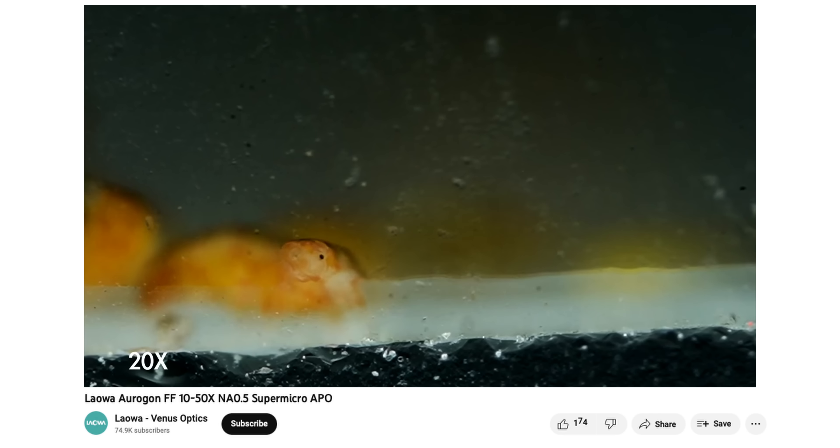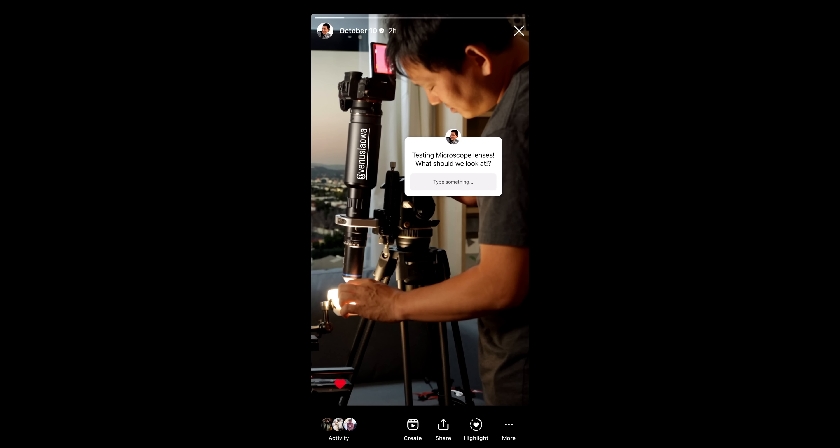Oh, there's the water bear! Is that a water bear? Yeah. So I went ahead and asked you guys on Instagram what you want to see with these microscope lenses. Let's see what you guys have to say.